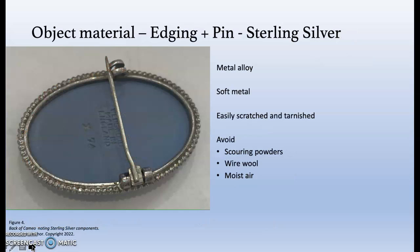The edging and the pin is made of sterling silver, which as a metal alloy is known to be soft. No matter how much care is taken, small scratches will appear on the polished surface. To remove incrustations, silver polish should be used and scouring powders avoided. To slow down tarnishing, warm moist air should also be avoided.